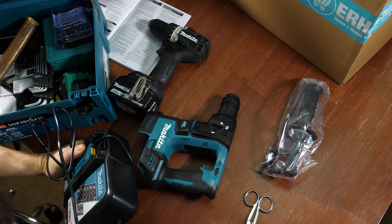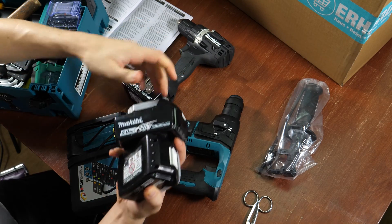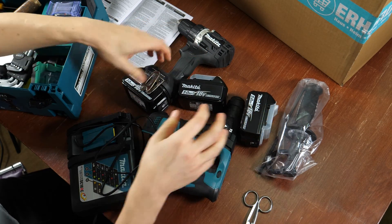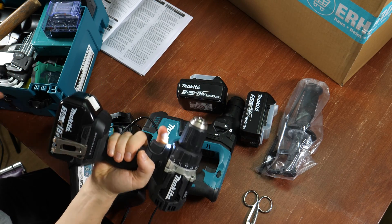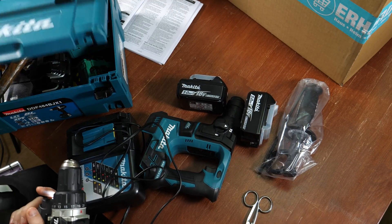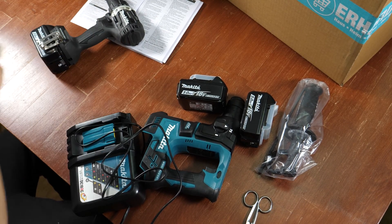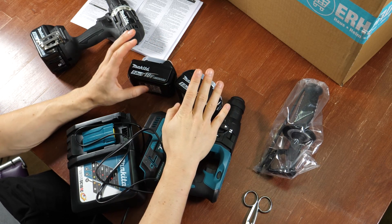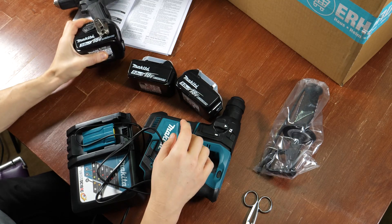I bought it with this one with three batteries — two 5Ah batteries and one 3Ah battery. It was like 250 euros, of course with the charger and the box. And I bought it with all the batteries since I wanted to always have a spare one — that would be the 3Ah one.